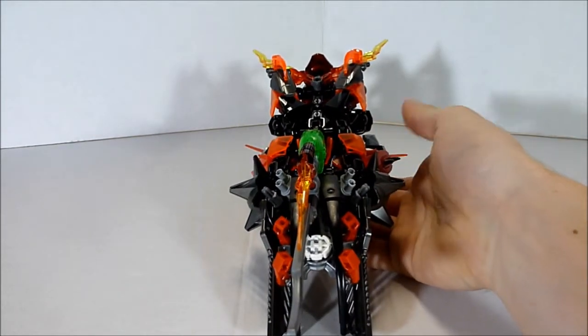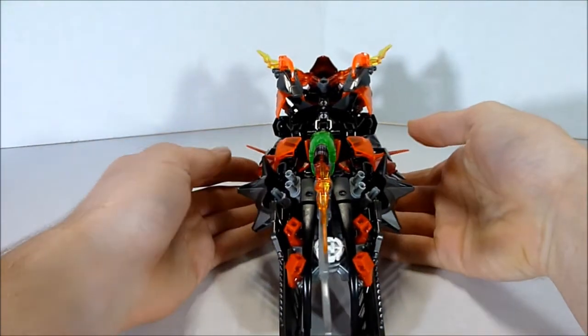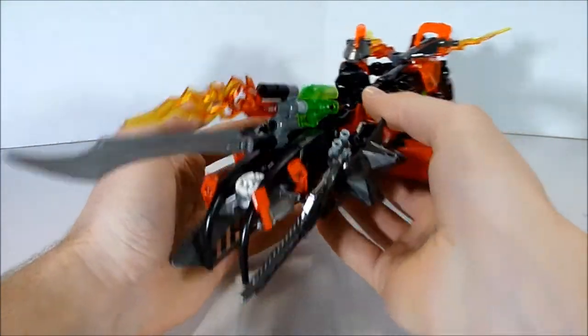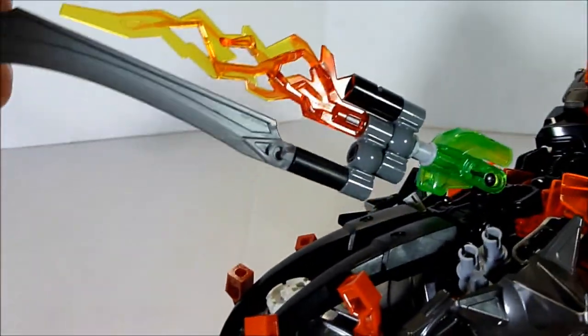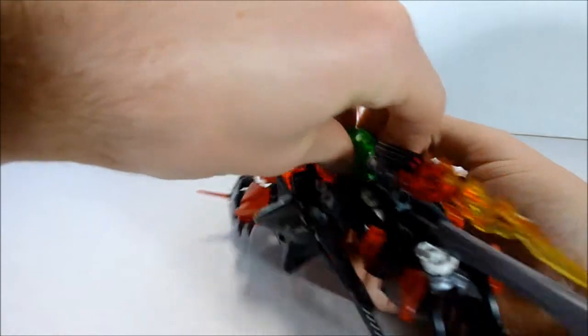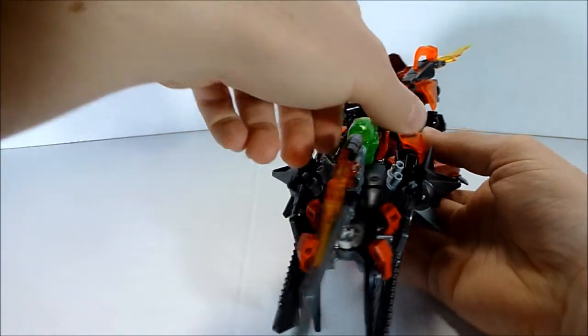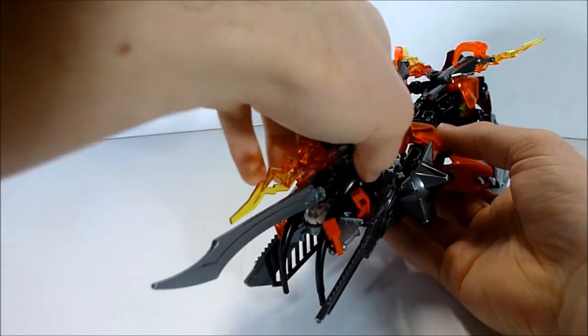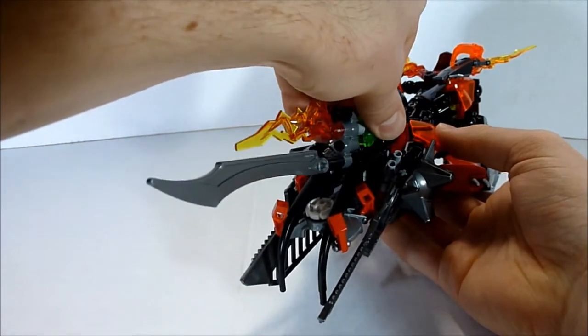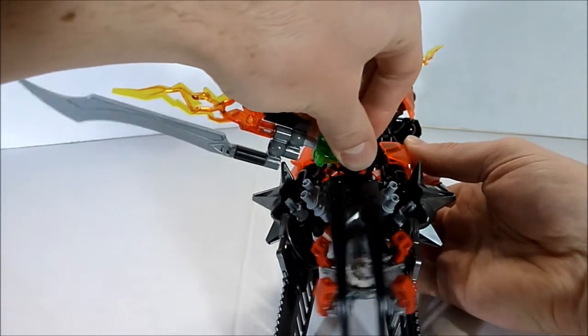It looks okay this way. The only problem with it being down here is you can't really turn it that much because the sword gets snagged on these parts right here on the back section. There you go — now it's got full range of movement.